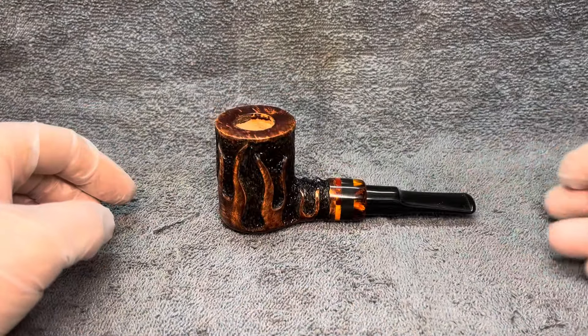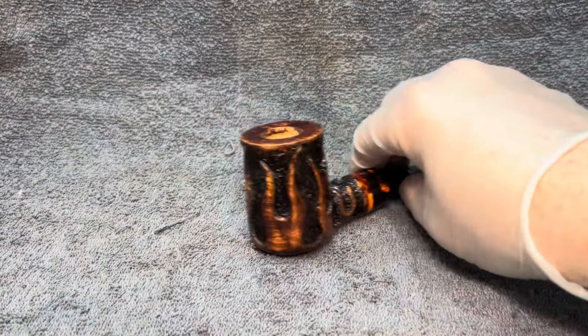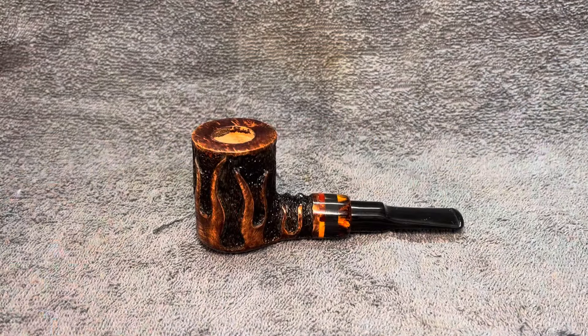So pipe 935 is available. It'll be on the website soon. Thanks very much, catch you on the next one.